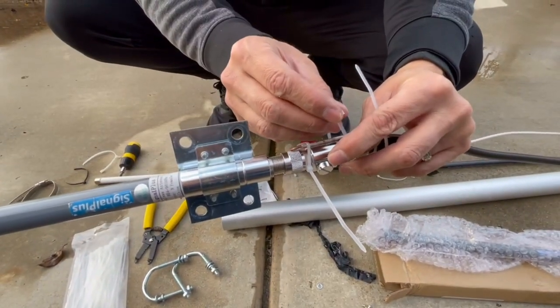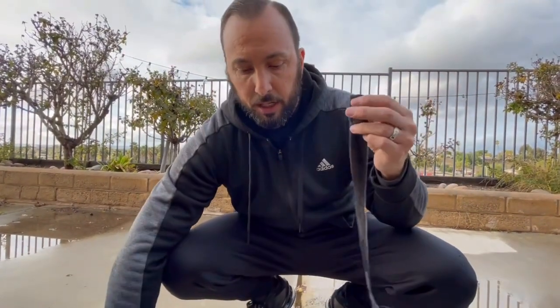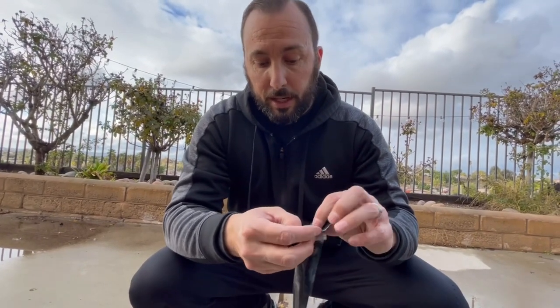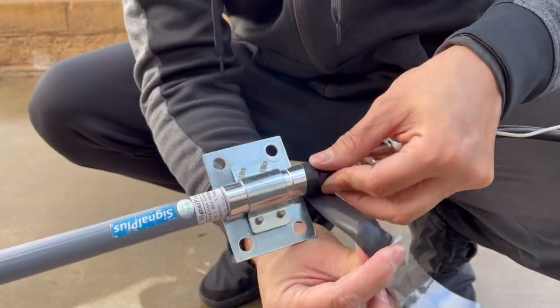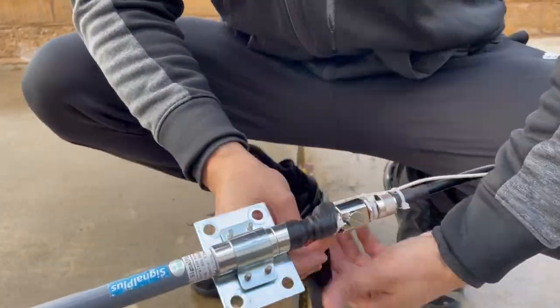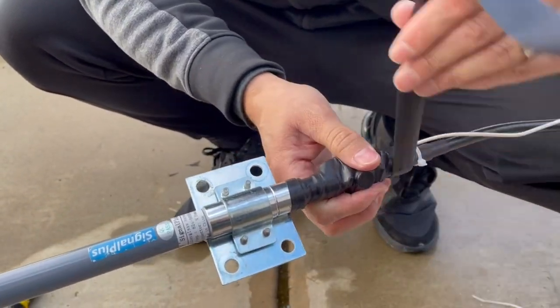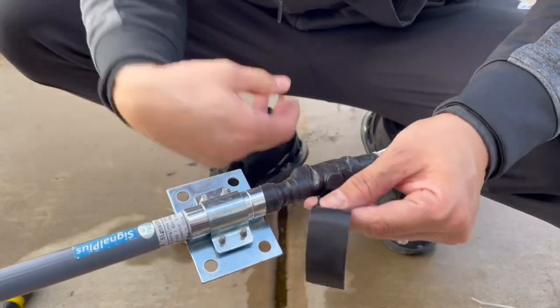Now that we have the zip ties on, I'm going to show you guys how I do the waterproofing or weatherproofing. I do have the silicone repair tape right here. I just cut a strip out of it — I'm going to show you guys how this goes on. It's self-adhesive, so we're just going to be wrapping it around. It's going to weatherproof it just in case rain gets in there — that's why I think mine got messed up. If you guys have any tips on how to improve my setup, I am all ears. I'm not a professional, I'm just trying to help you guys out.